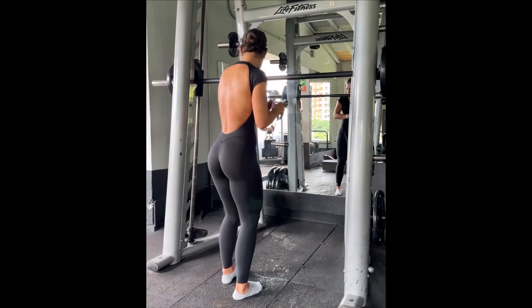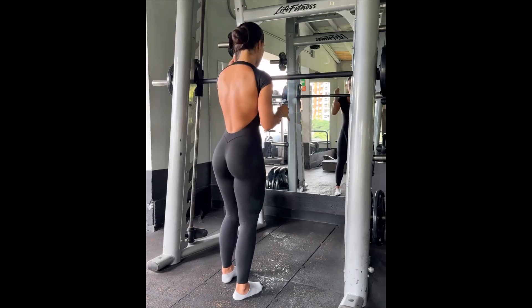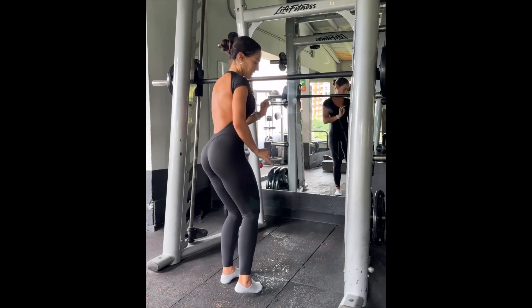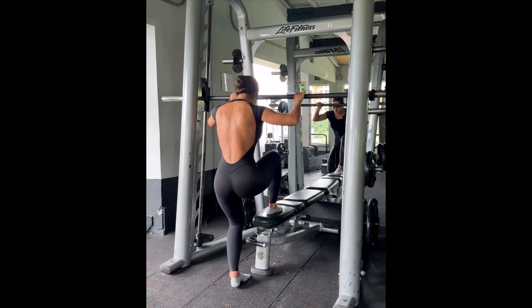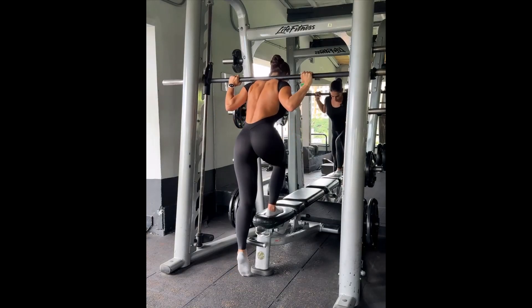Sometimes you just need a little sugar in between the workout to keep it going. Electrolytes, something sweet — carbs, fruits — to keep you fueled and feeling strong. Smith machine step downs: these are already challenging without added weight, so we are going to get into them.